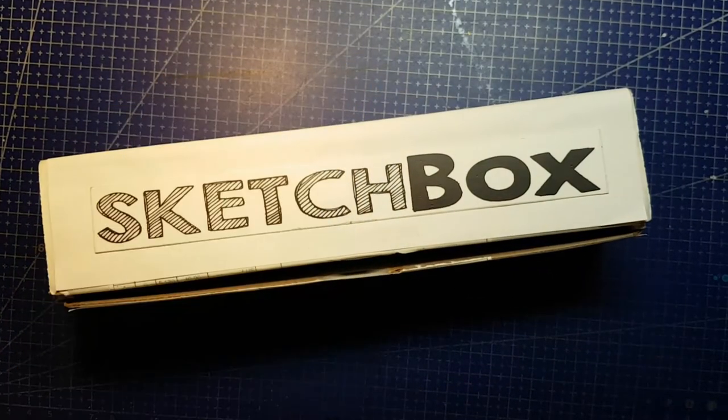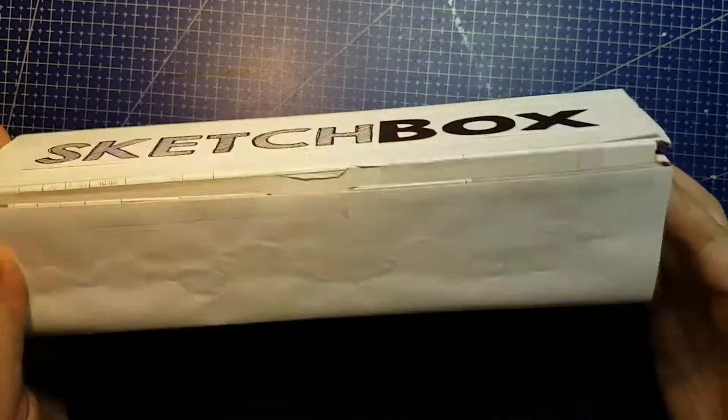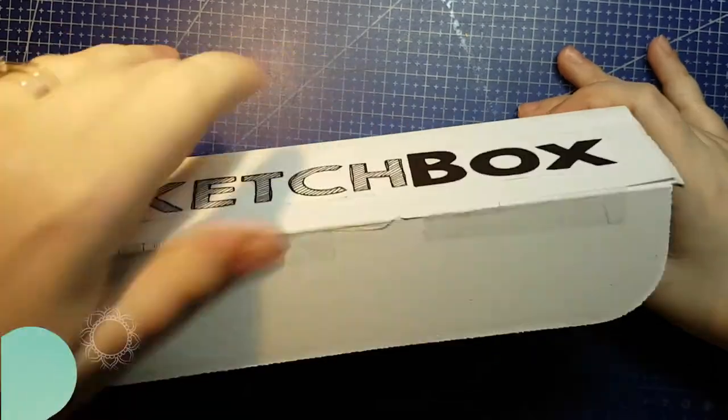This is a SketchBox, I swear! I didn't just put a SketchBox logo on an old ArtSnacks box. Okay fine, it's a SketchBox logo on an ArtSnacks box. Welcome to NoBox ArtBox!